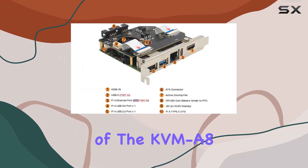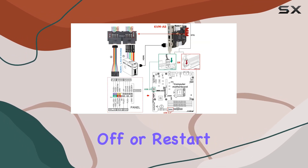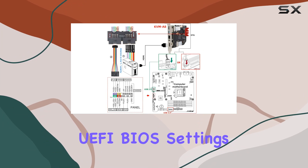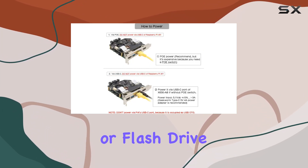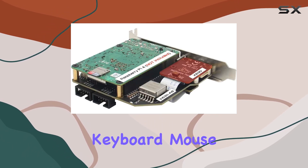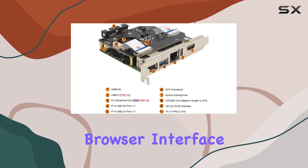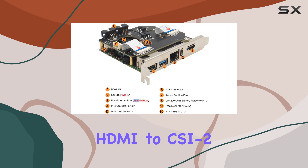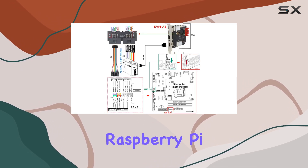The functionality of the KVMA8 is impressive. With it, you can remotely turn on, turn off, or restart your computer, configure the UEFI BIOS settings, reinstall the OS using the virtual CD-ROM or flash drive, and even remotely use your keyboard and mouse. It essentially simulates a keyboard, mouse, and monitor, all accessible through a web browser interface. Plus, with the HDMI to CSI-2 module included, you can easily connect your Raspberry Pi to a monitor.